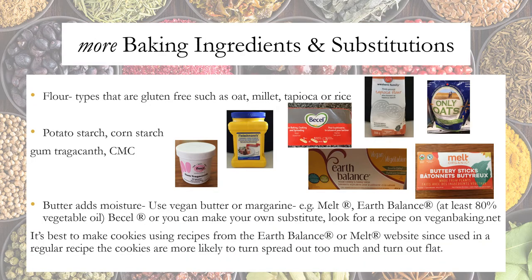Let's talk about more baking ingredients and substitutions. Sometimes vegan recipes change up the flour — you might see gluten-free options such as oat, millet, tapioca, or rice flour. Because you're changing the flour, you may see other ingredients such as potato starch, corn starch, gum trag, or CMC. For butter, which adds moisture, you can use a vegan butter or margarine such as Melt, Earth Balance, Miyoko's, or a vegetable oil.